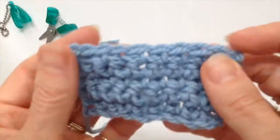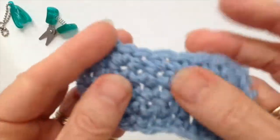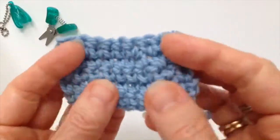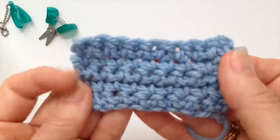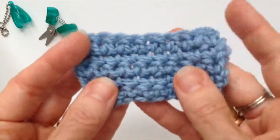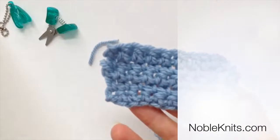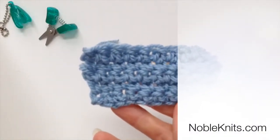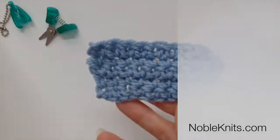So now it's all nicely finished off and the yarn is hidden away. Again, it's NobleKnits.com — you can follow us on our YouTube channel, and like, subscribe, and comment below. Thanks for watching.